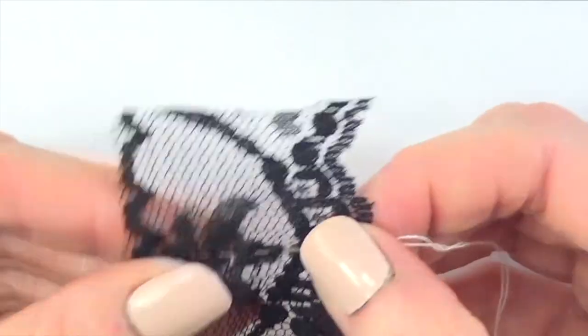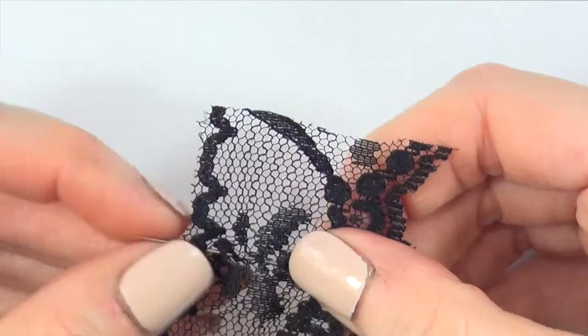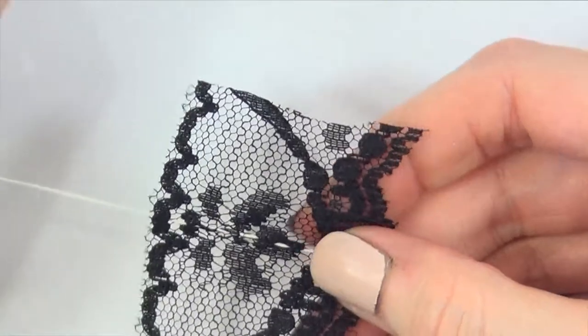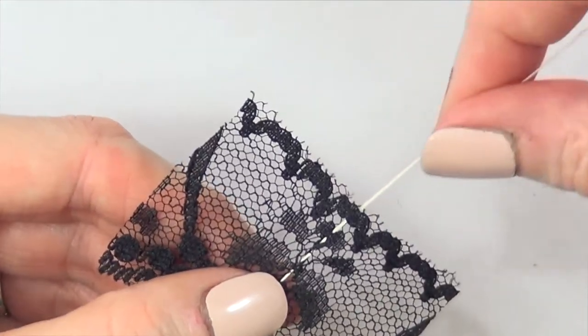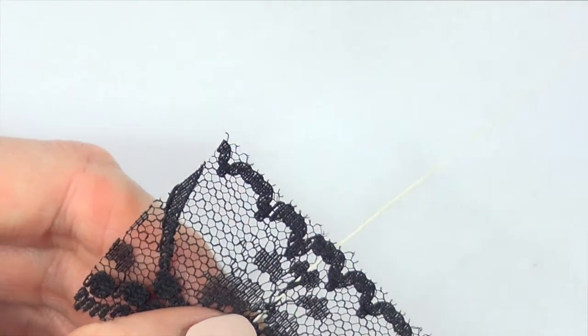Once I've covered the whole needle with this in a zigzag motion, I'm going to be pulling my thread towards the other side — so you're just going to be going from one side to the other and then pull it — and that pulling motion is going to be creating the bow.